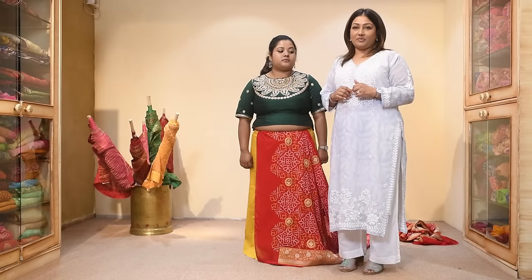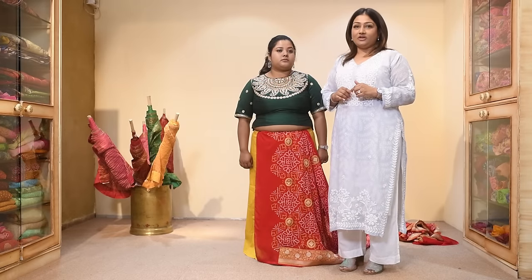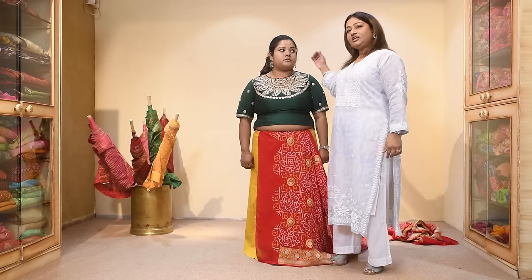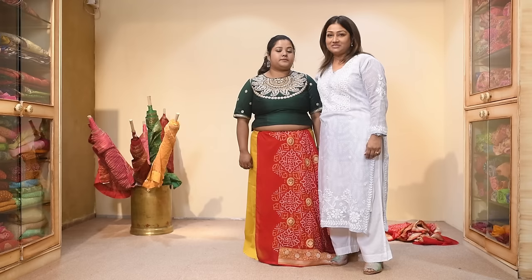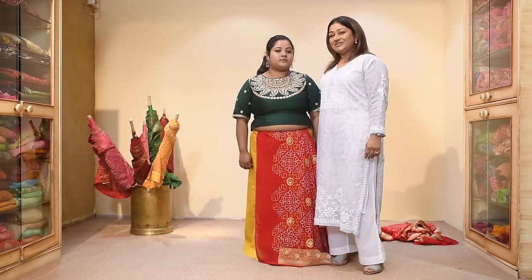Today I'm going to teach you to drape a bandhani saree on a girl who is not that tall — but they say all good things come in small packages. So let's start.